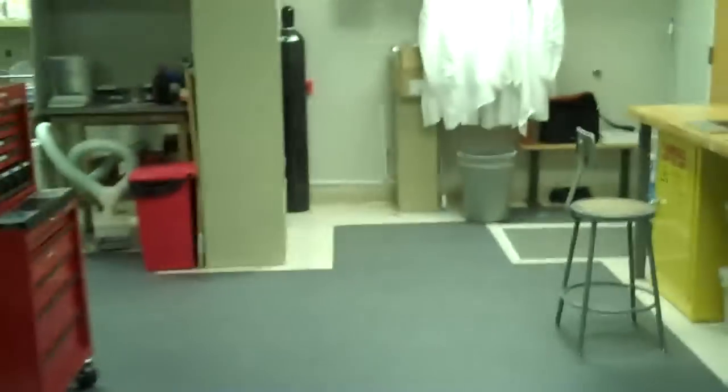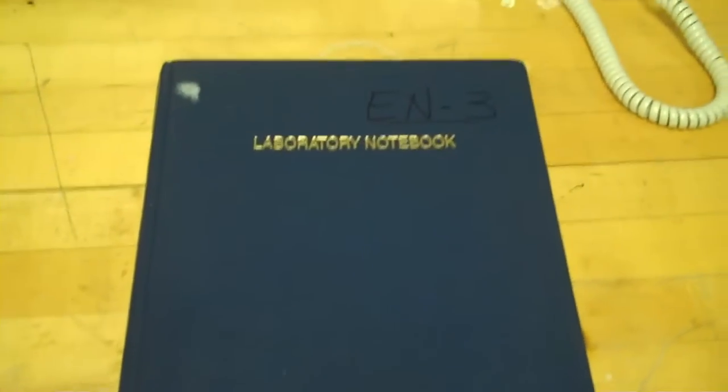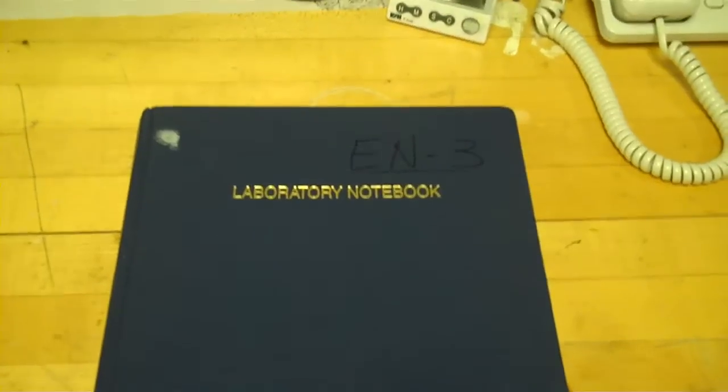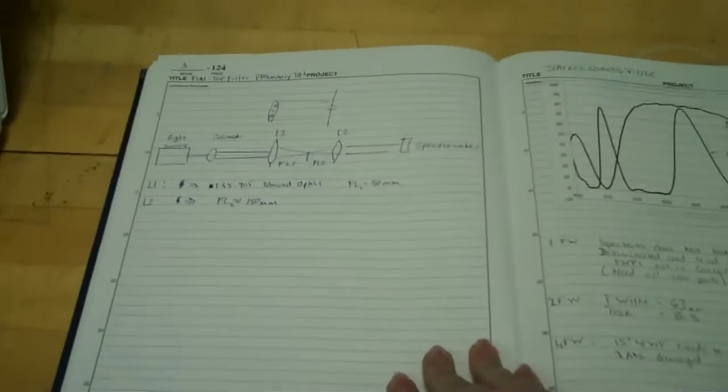Before we get started today, we're going to talk a little bit about project planning. In a lab like this, before you start to do anything, you always have a laboratory notebook just like this, where you keep track of all your experiments. It's very important that we do this for every single experiment. We write down all our planning stages, all our data, everything we do — and as you can see, it's not always so neat and tidy, but everything that we do is written in here.